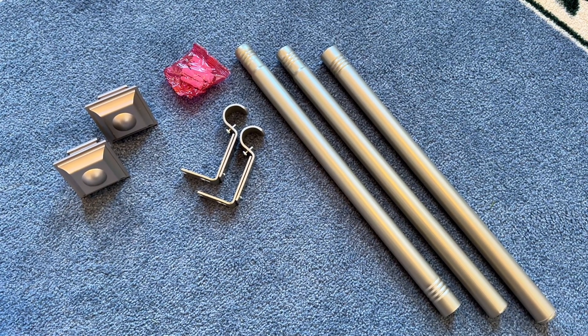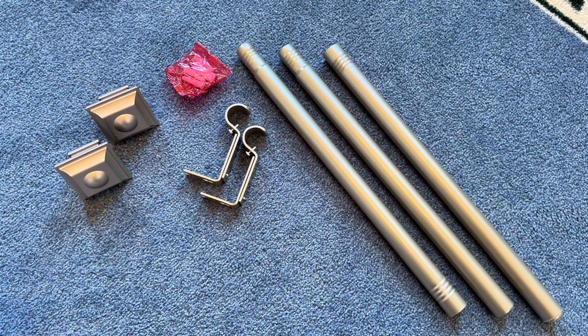In this video, we're going to be installing and reviewing the Kamenina window curtain rods.